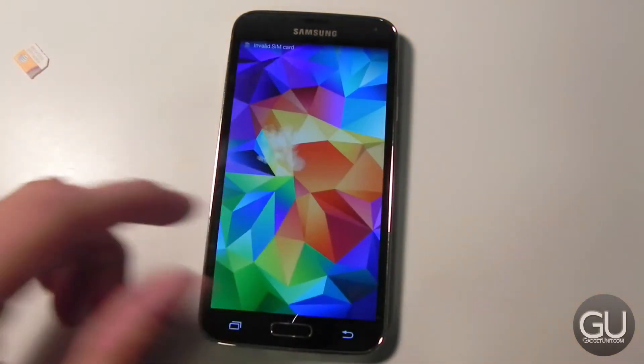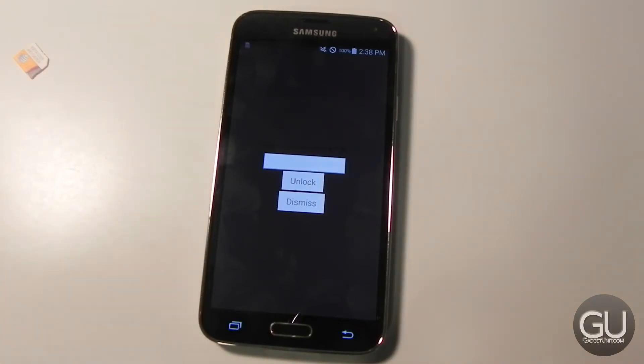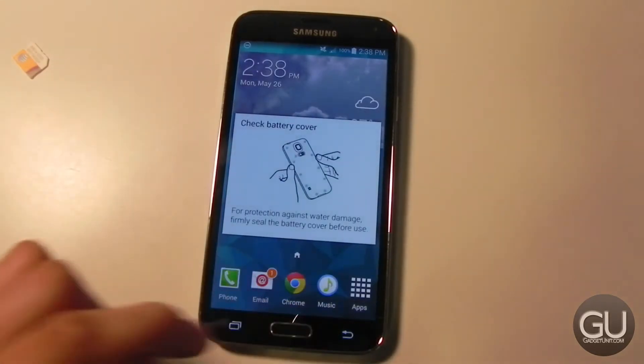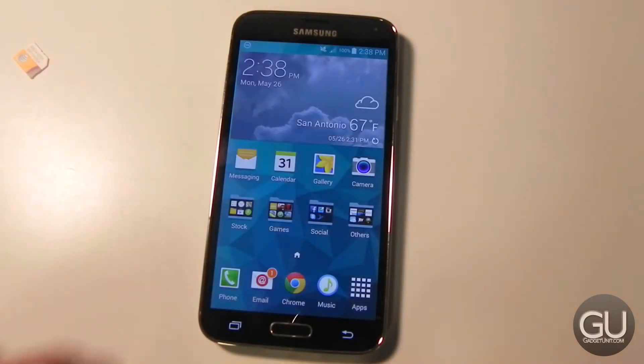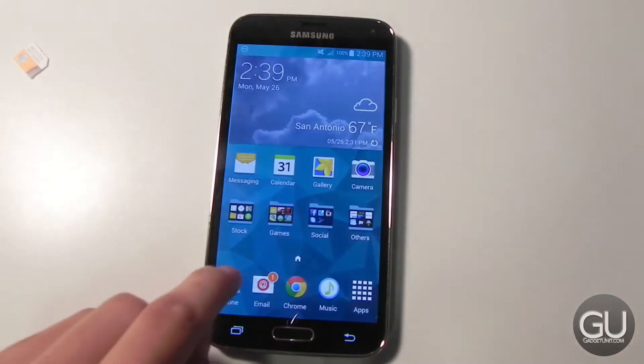At the top it says 'invalid SIM card,' and now it is asking for a network unlock pin. It says 'network unlock successful.' I do have a signal in the upper right and it does say T-Mobile.